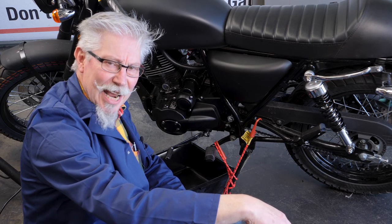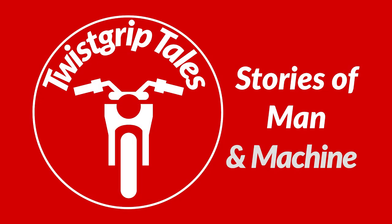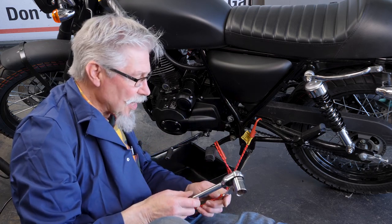Welcome back to Twist Grip Tales Tech Tips. We're going to change the oil on this little engine. An oil change is a simple thing, but you need to do it regularly — every 3,000 kilometres or 2,000 miles.